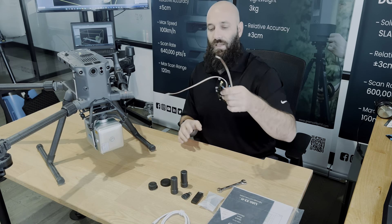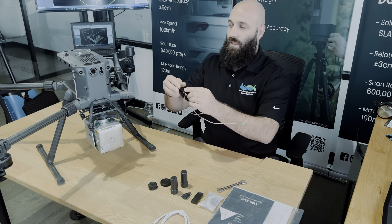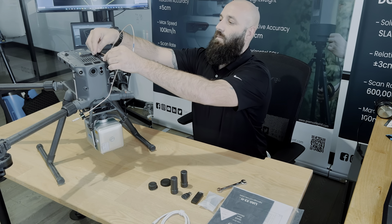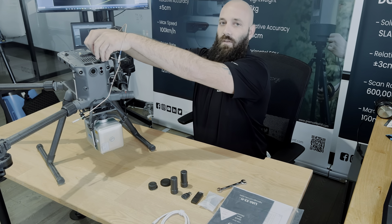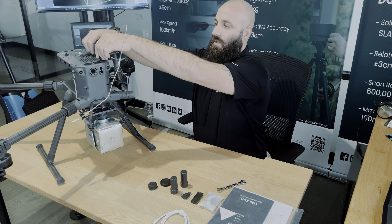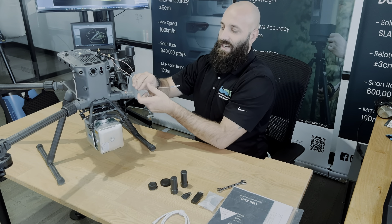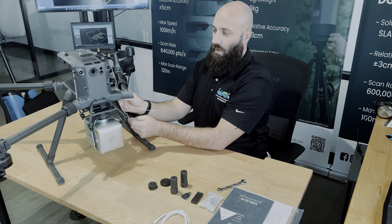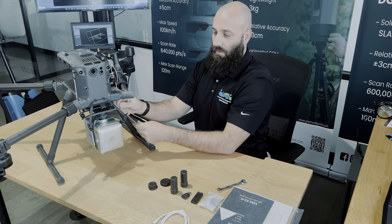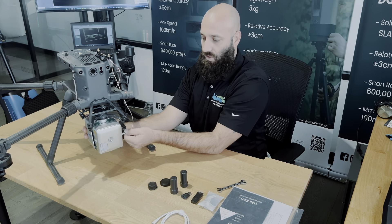Our next step will be to set up the GNSS. We do have them color-coded. The first step will be to fix it with the thumb screws to the mounted holes on the DJI M300 — no need for anything extra, it comes with the purchase in the box. From there, it is labeled as GNSS2 and GNSS1. We'll thread them through and make sure that we do not cross the lines, but we will connect them on the side where it says GNSS2 and GNSS1 on the X3H.